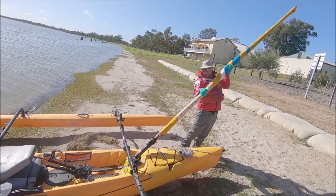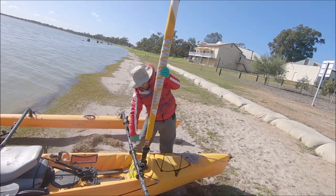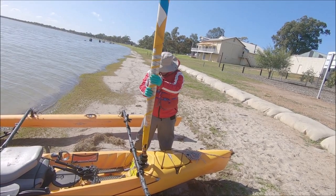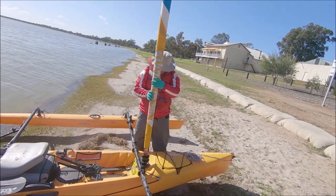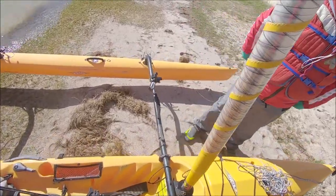Make sure that rope doesn't get sandwiched in between. Done — and that should be locked and you shouldn't be able to lift it out. Beautiful. Okay, so this is the furling line.